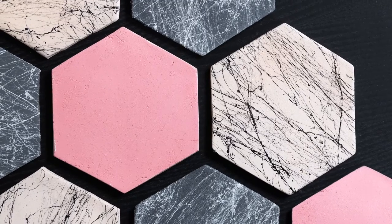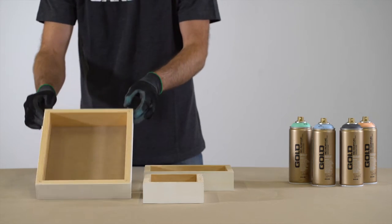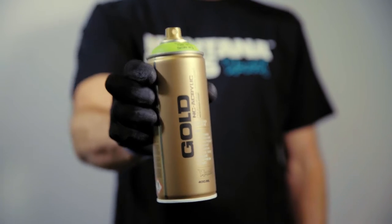Montana Gold works on many substrates, such as paper, cardboard, canvas, wood, concrete, metal, ceramic, and synthetic surfaces. It is recommended to check compatibility on a non-visible part of your object.